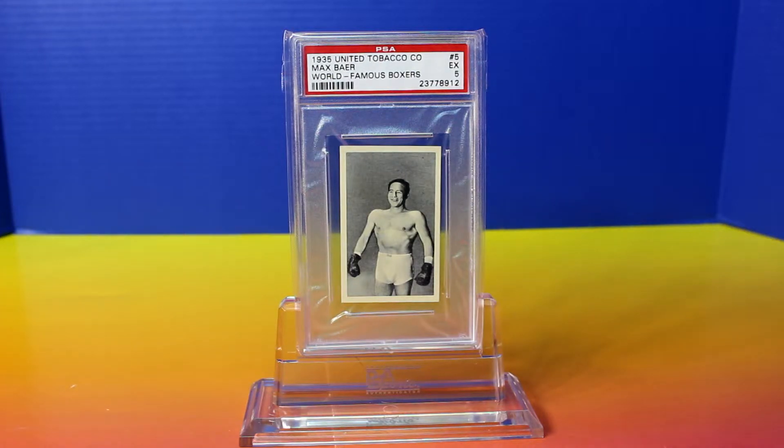Hey everyone and welcome back to my channel. Today I'm going to show you a 1935 United Tobacco Max Baer Boxing Card. If you've been following my other videos, you know that I am a Max Baer Boxing Card fan. I have quite a few of his cards graded by PSA and SGC, and this is a new addition to that collection.